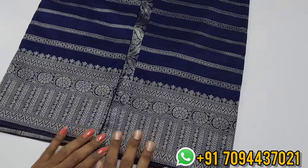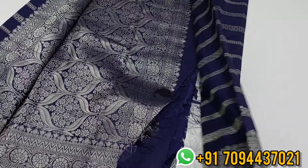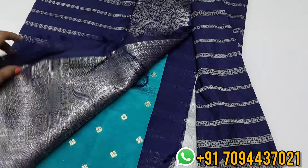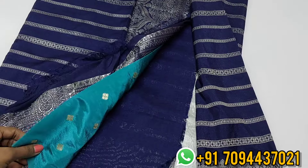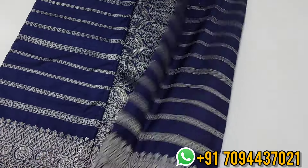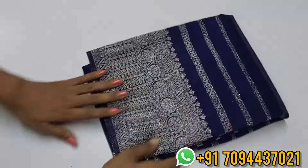On the border you will get a beautiful design, and in the pallu you will get a beautiful pallu and blouse. The blouse contrast is very beautiful. Priced at 899 only, Tamil Nadu free shipping.